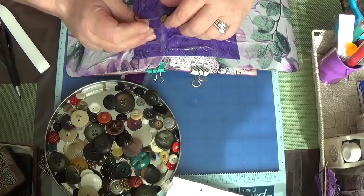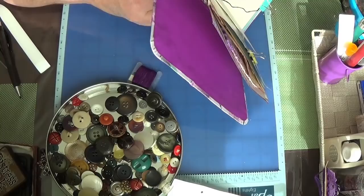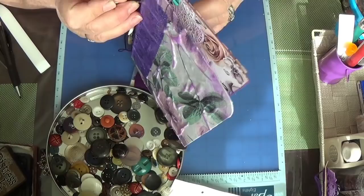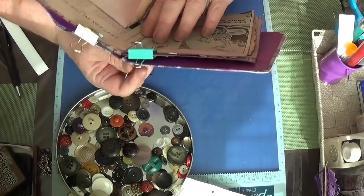Let me get my needle back in here - I need to go in this hole. This is the part I hate the most, finding all these pieces that were poked, and it shouldn't be moving. I can barely see it... there we are.